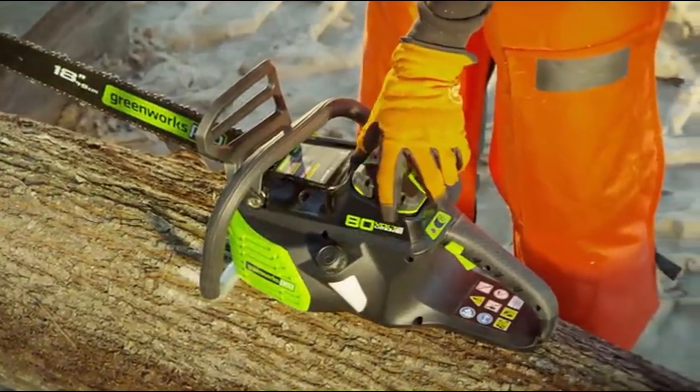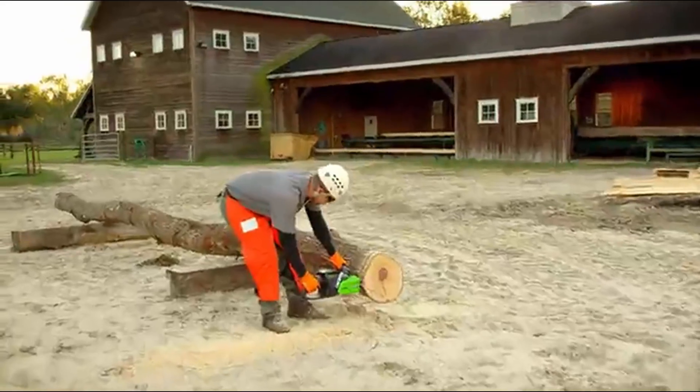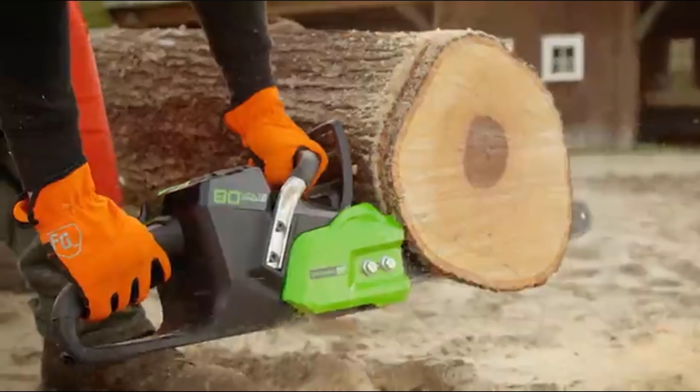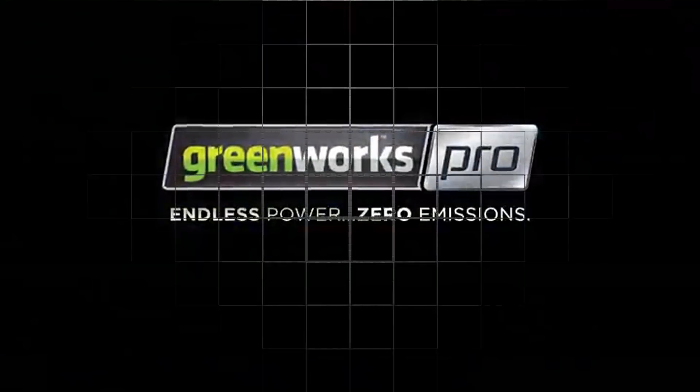When you're ready to switch tools, you can move the battery to our complete line of 80-volt power tools in just seconds. For you, it's not just a tool — it's your life. This is Greenworks Pro. Endless Power. Zero Emissions.